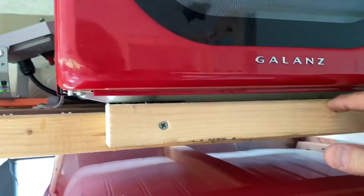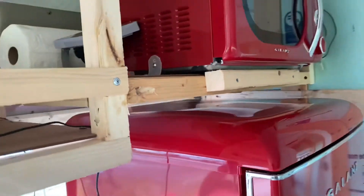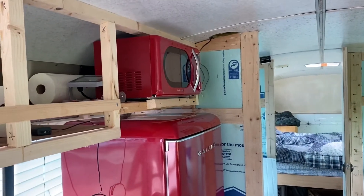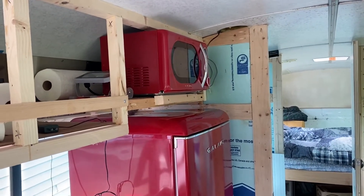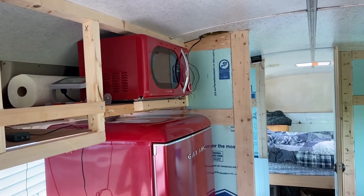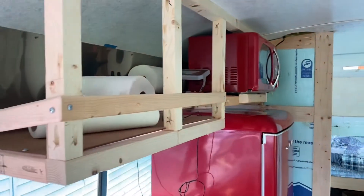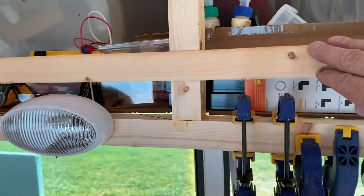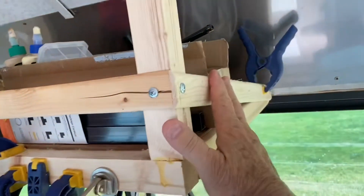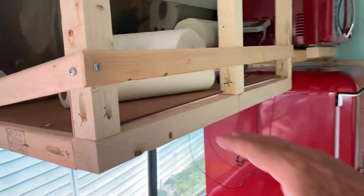I mounted it so it would hold this microwave in place. Aaron and I are going camping in the next couple of days — Wednesday and Thursday, down to Smith Mountain Lake campground. We've got a couple of sites set up, so I had to set this up. That's why this bracing is like this, to be able to put stuff up in here and keep things from sliding out.